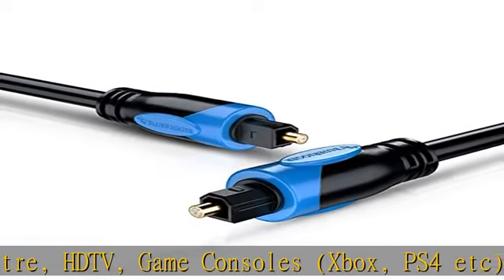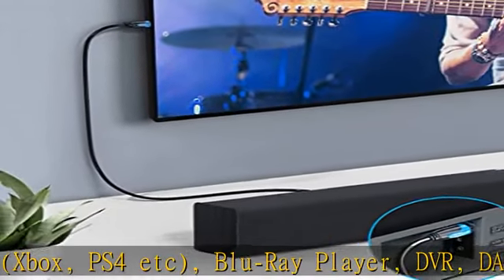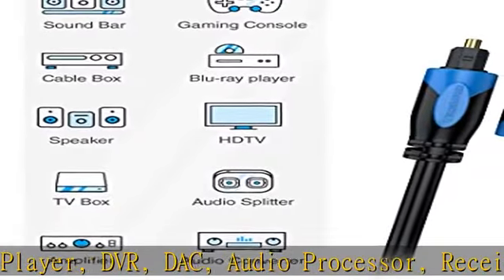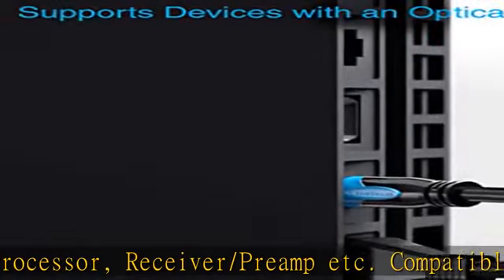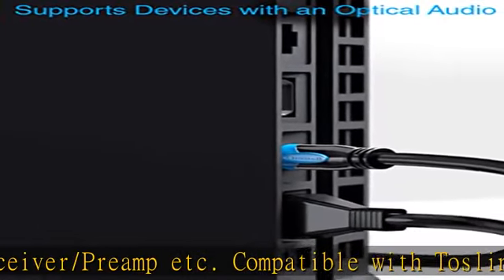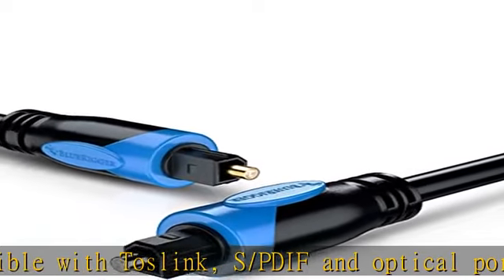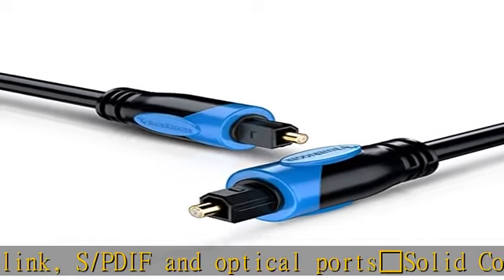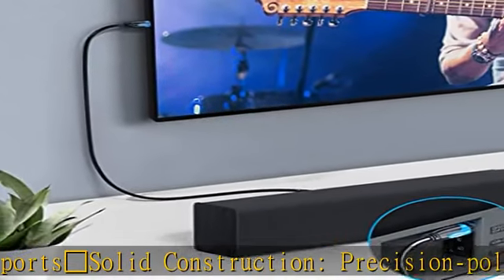Solid Construction. Precision polished 24K gold plated optical connectors for optimal signal transfer and corrosion resistance. This protects against RFI and EMI interference. The slim connector design allows for a snug and easy fit in the device. Durable and secure connection, lightweight, flexible high quality PVC jacket for long lasting usage.